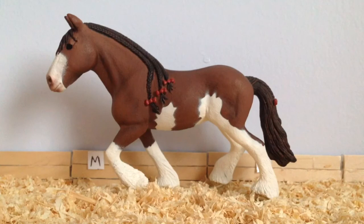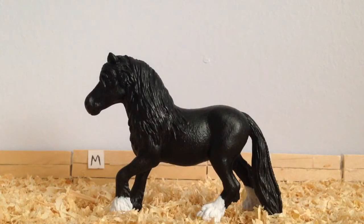The next class is the Heavy Horse class and I am entering Autumn, my Clydesdale Mare. The next class is the Native British Breed and I am entering Ebony, a repaint on the Fell Pony Mare. She is actually a repaint based on a pony that I actually ride.